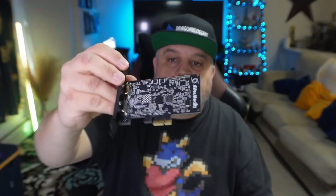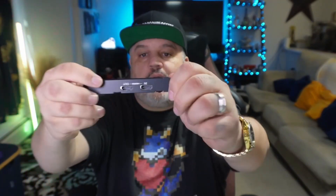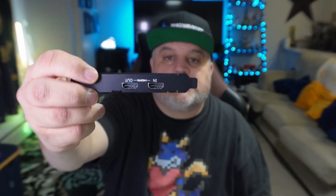Here is the capture card. Nice and ultra-slim, so it should fit pretty much anywhere in between your big devices. On the back, you have your pass-through HDMI and your input HDMI, for connecting your PC or gaming consoles.